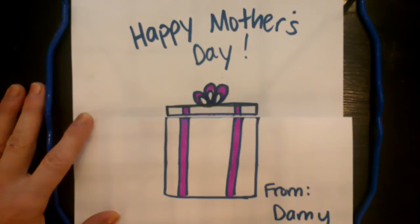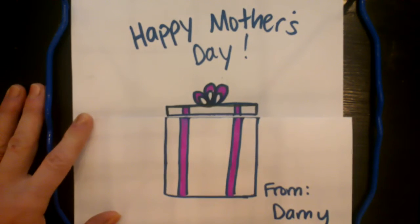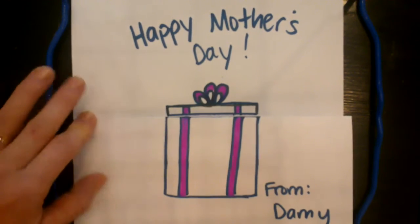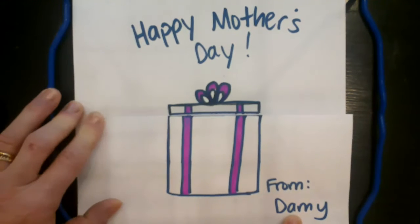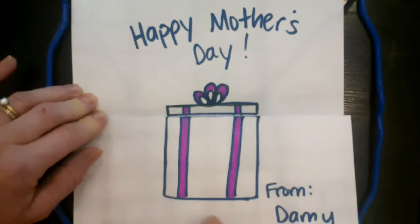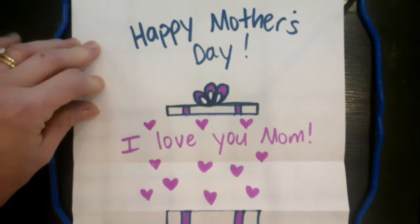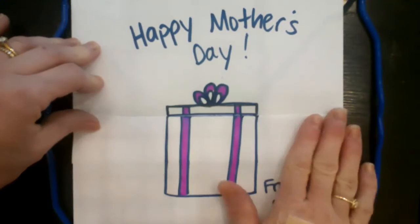Hello! It is almost Mother's Day and I wanted to show you a really cool card that you can make for your mom to show her how much you love her. This card looks like you're giving her a present — it says 'Happy Mother's Day' and who it's from. When you pull open the present lid, it's a present full of love: 'I love you, Mom.' I'm going to show you how I made this card.